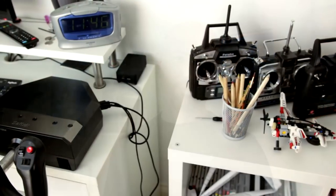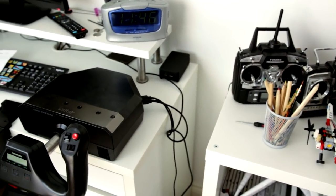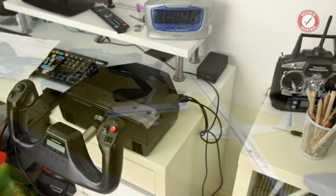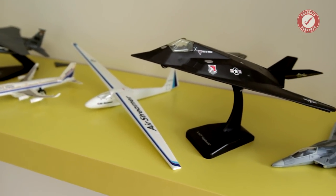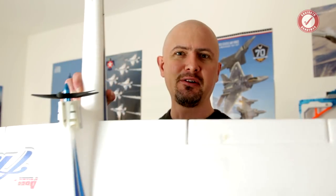My son is obsessed with planes. If he's not flying them on the computer on simulators, he's building them. He's just at that age where he's starting to get into radio control planes — he's so excited. Check out what he got for Christmas. Obviously, I'm not reliving my youth through my son.